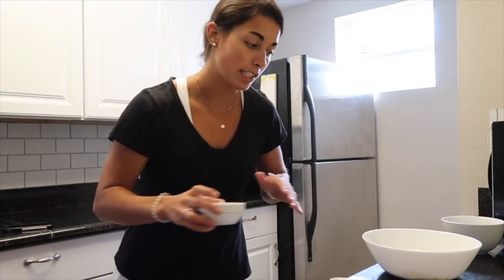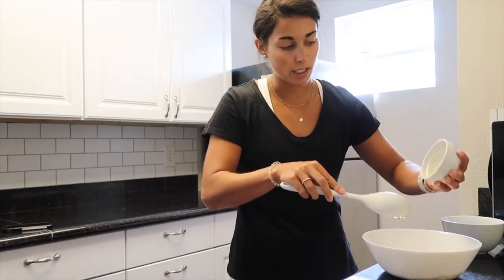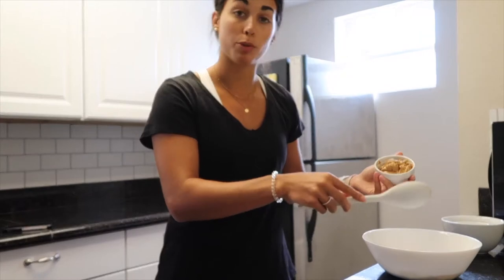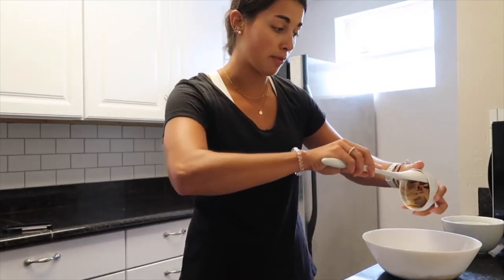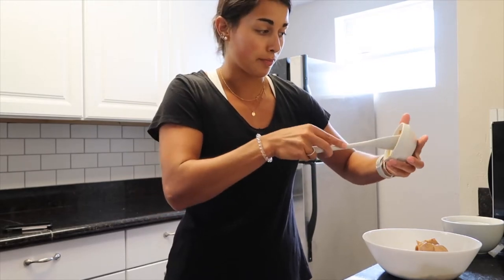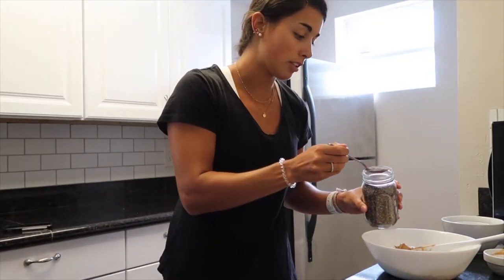Then one-third cup of honey — you might need to add a little bit more honey later, but you'll be able to tell when you're mixing. One-third cup of peanut butter. You can also do this with powdered peanut butter, but real peanut butter tastes so much better. You can use any nut butter you want — almond butter, cashew butter, anything. Then one tablespoon of chia seeds.